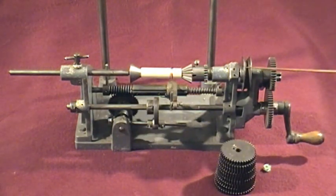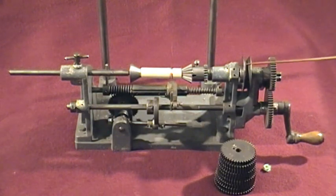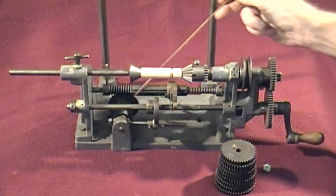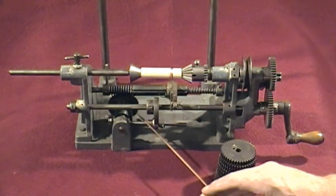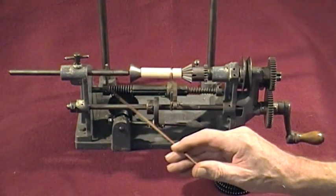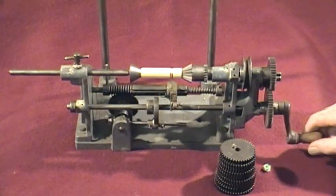There's a pulley here which I've always assumed was to take a small drive belt if you wanted to power it from an electric motor — I've never tried that and I don't think I'd want it to turn that fast. Then here we've got a spring which loads this carriage. As the cam follower goes up and down it rotates a gear here which engages in this stepped section, and that gives you the to-and-fro.